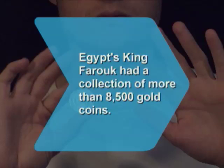Did you know? King Farouk of Egypt, who was deposed in 1952, was one of the world's greatest coin collectors with more than 8,500 gold coins.